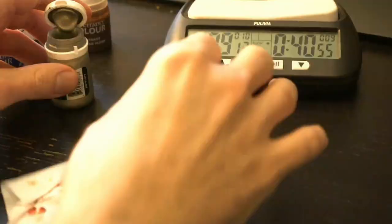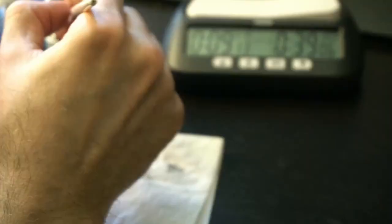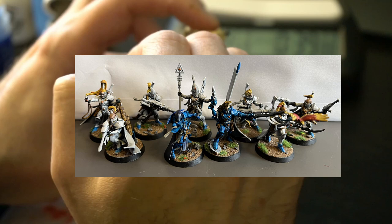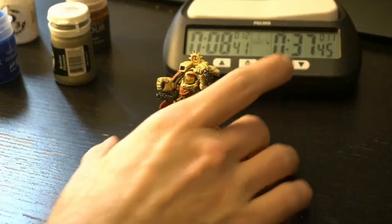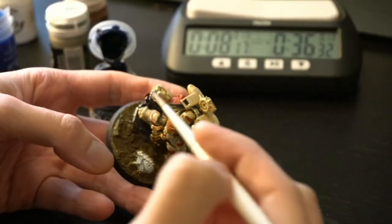Do not go online and ask for colour help with an un-based model. Your base changes everything — no one can give you help if they don't know what base your model will have. I base my models before painting them. Look at my Corsairs here — based but unpainted. From a top-down camera, once it's based and has a single colour on it, it looks done — the same level of done as any other model. On the table, a Golden Demon winner and an unpainted-but-based model are the same quality from the angle that I care about.